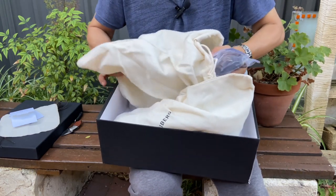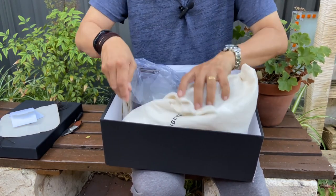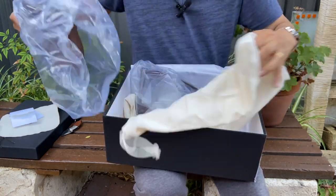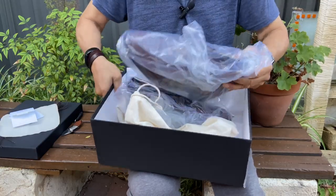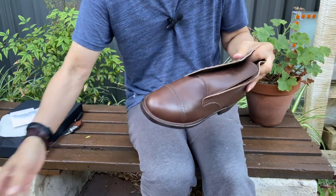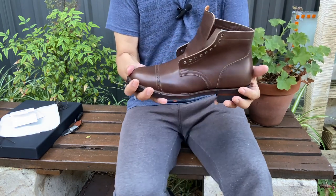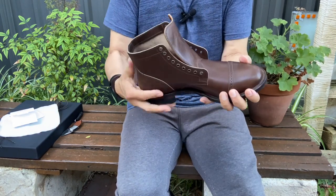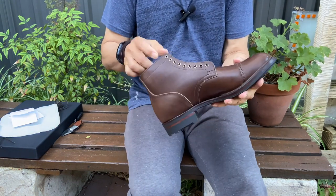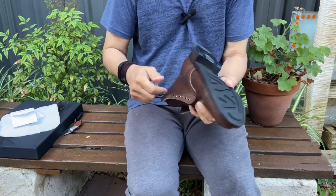Let's open this up. In the boot bag, they come in plastic — thick plastic. This is not cheap plastic, mind you. And here is the Viberg service boot in the 2030 last, in oiled husk culata, on a Ridgeway sole.